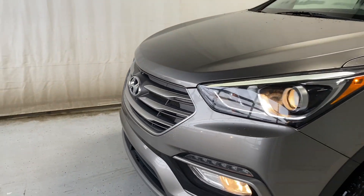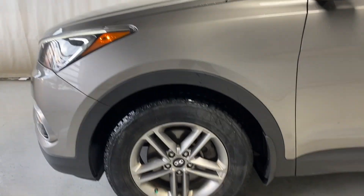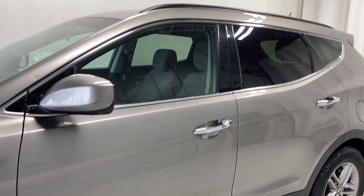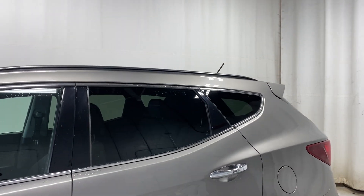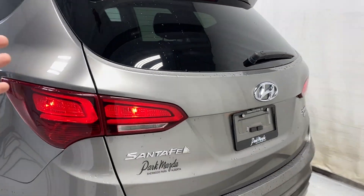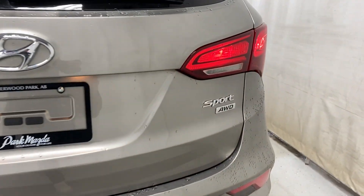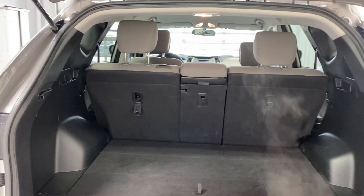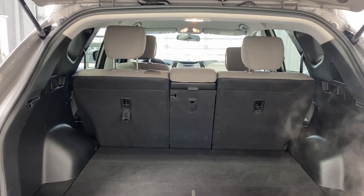Keep making our way around — beautiful Hyundai silver alloy rims on those Revelo tires, chrome door handles, rear tinted windows, chrome trim around the windows, black roof rails, beautiful taillights, the Santa Fe badge, and your Sport AWD badge.